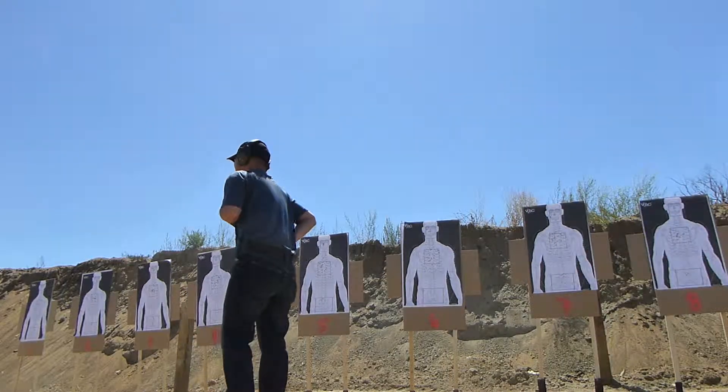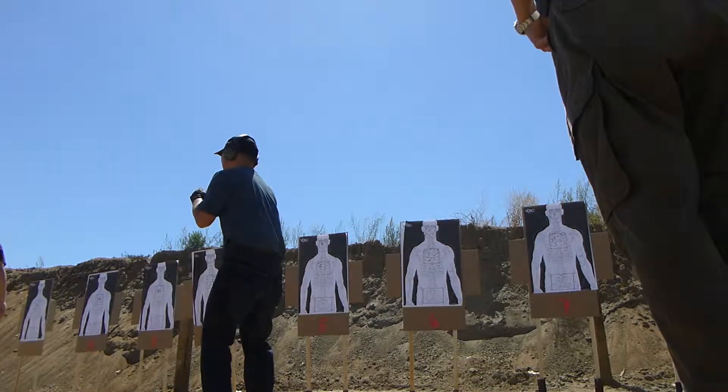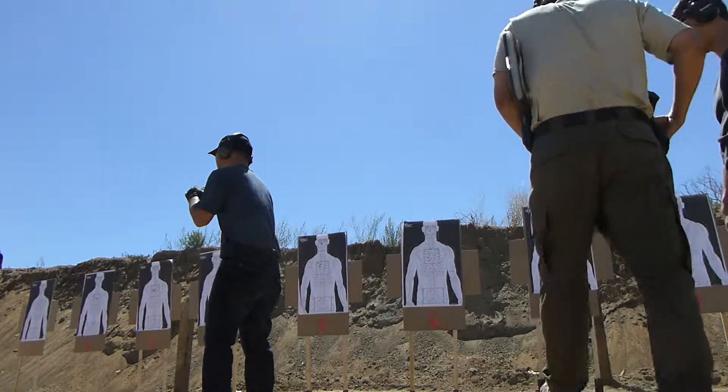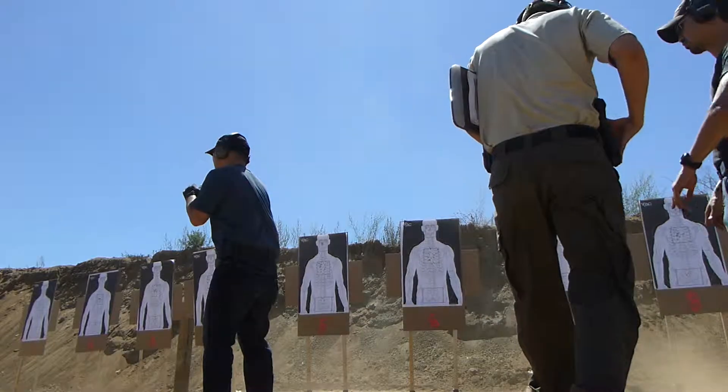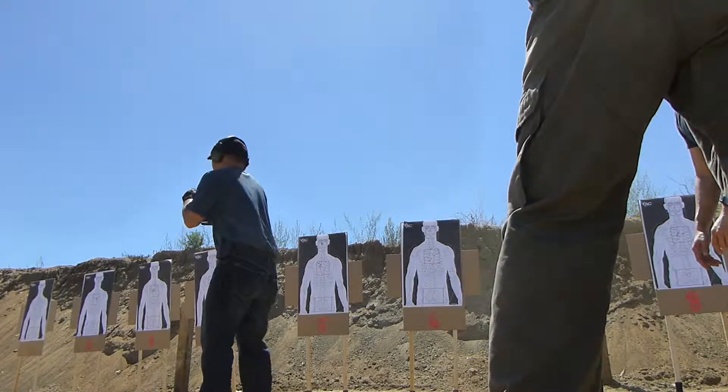Your next course of fire is to rotate to your right, engage that target. You're going to turn right, sidestep right. Two rounds. Standby. Body's done.